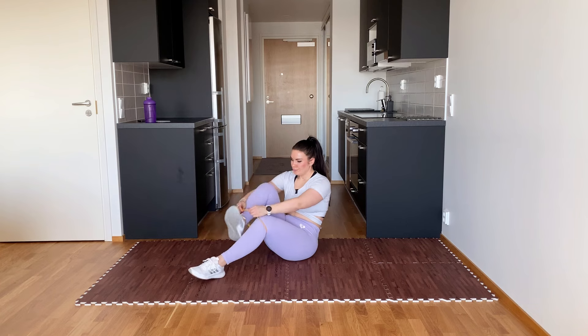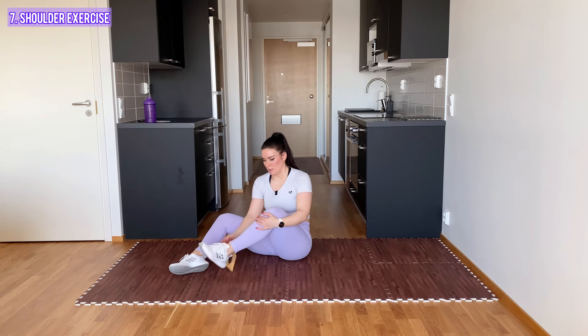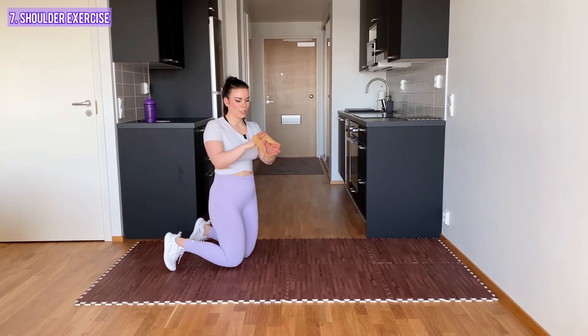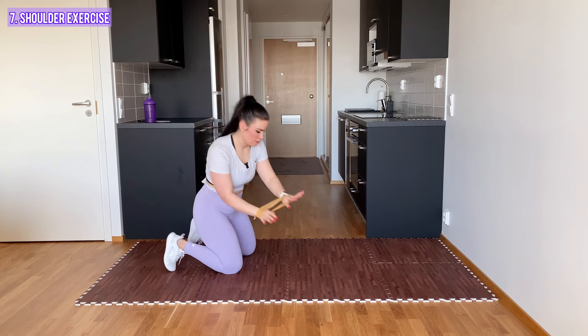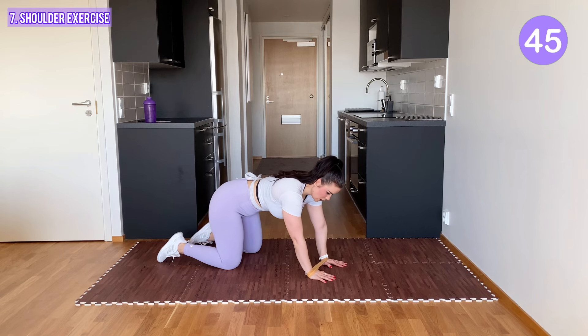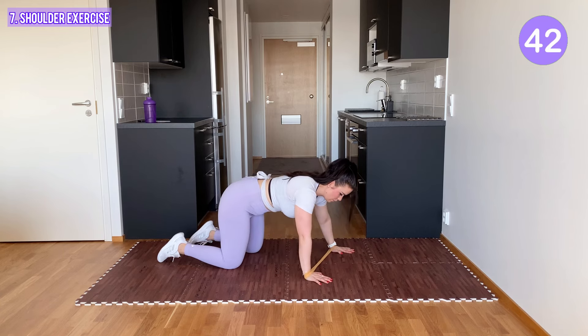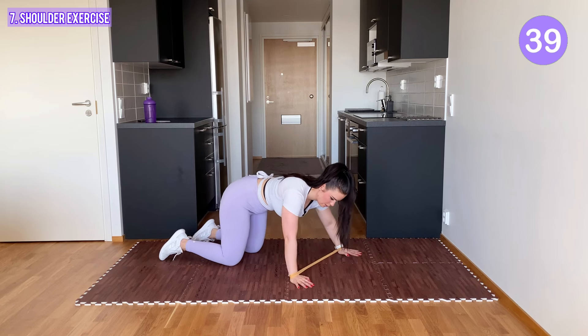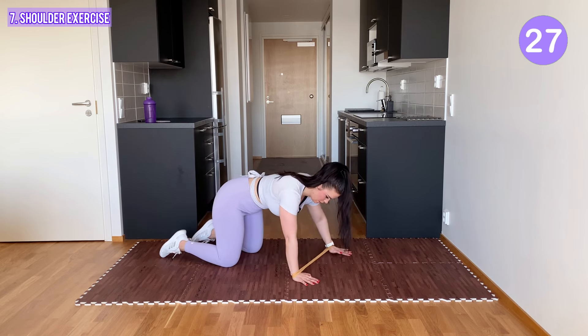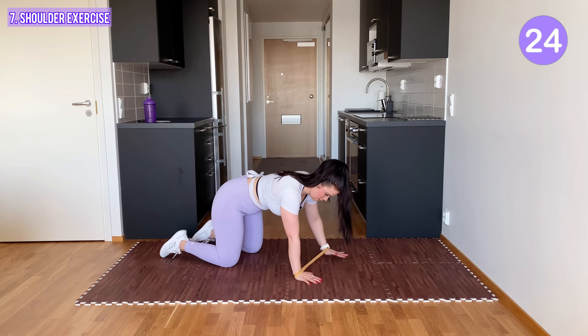Two more exercises to go. Put the band around your wrists. From here on all fours, you start to tap the mat with your arms — tap with your arms, little more knees. You tuck, you tuck, you tuck. Come on.